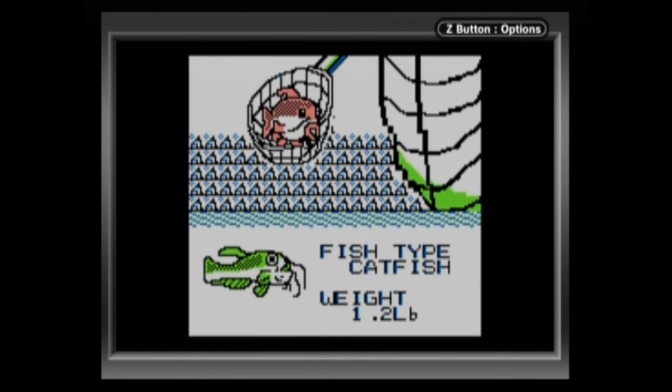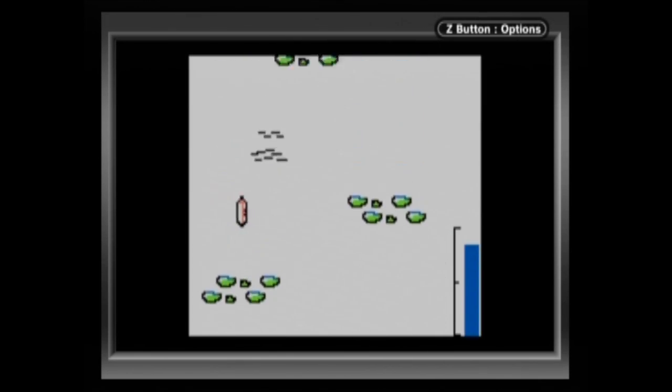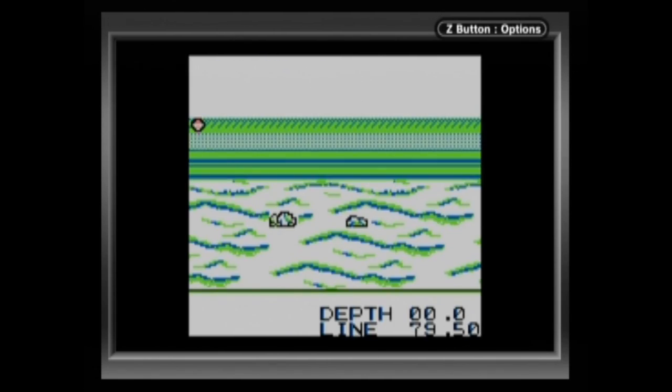The music is absolutely garbage. Just listen to it. Why would you put music like this in a game? It's so generic. Where did you get your licenses? Did you even have them to begin with? Oh, good lord.